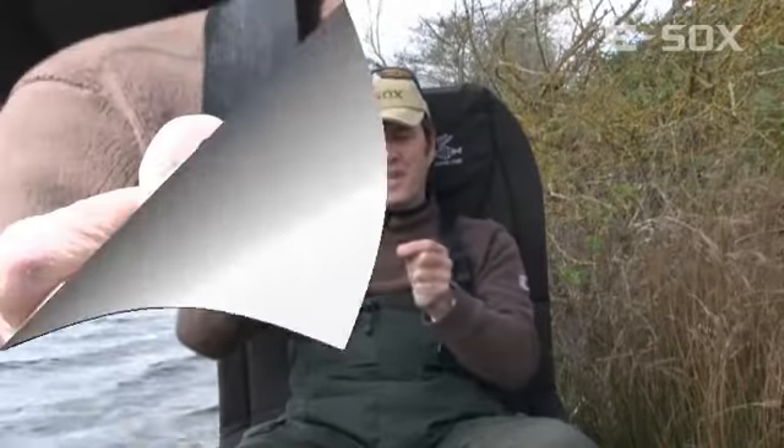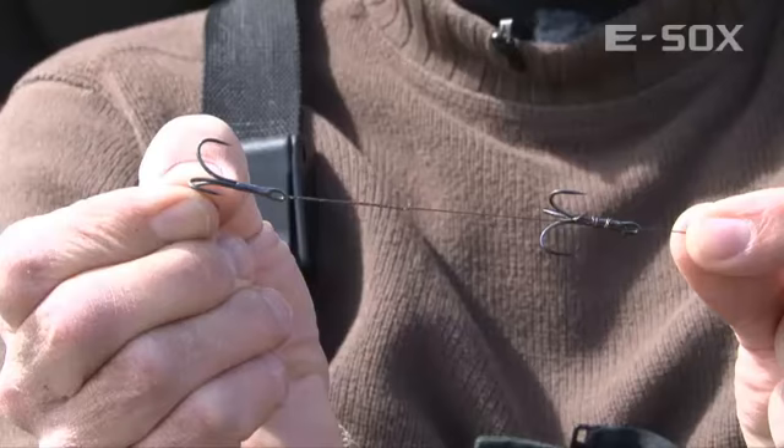Then we move on to the trace itself, which I've made out of Drennan ESOX 7 strand 28 pound breaking strain. That goes down to a normal pair of size 4 ESOX super strong semi-barbed hooks. And that is essentially the rig.